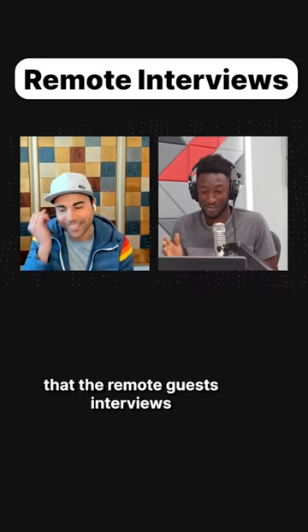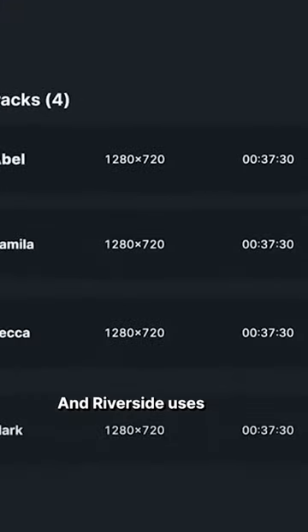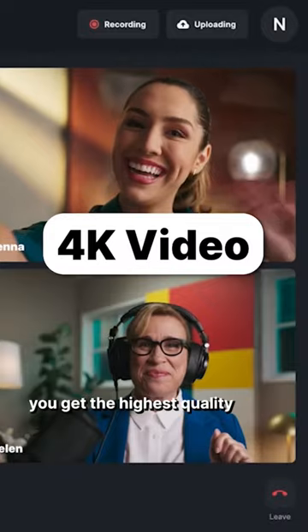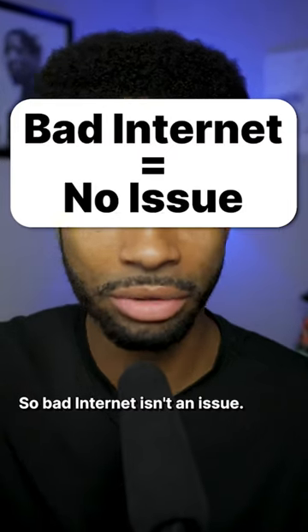The remote guest interviews look great too, and this is because Marques actually uses Riverside to interview all his remote guests. Riverside uses local recording technology, so you get the highest quality recording every single time and it's not dependent on internet — so bad internet isn't an issue.